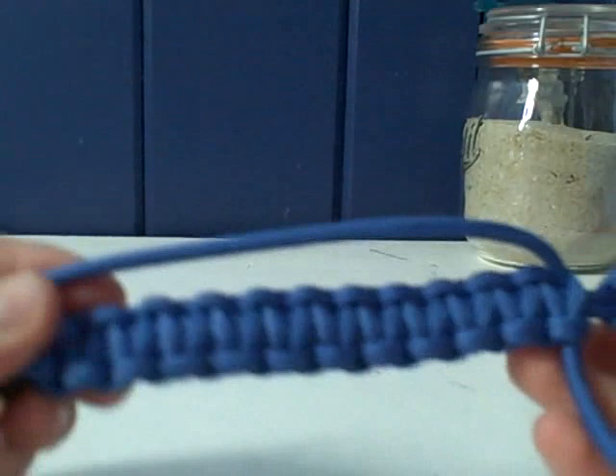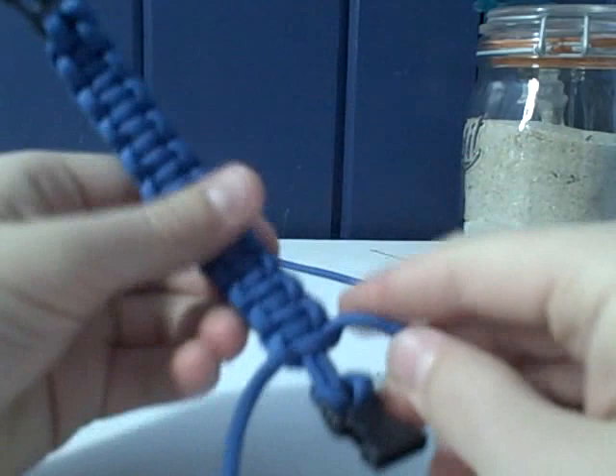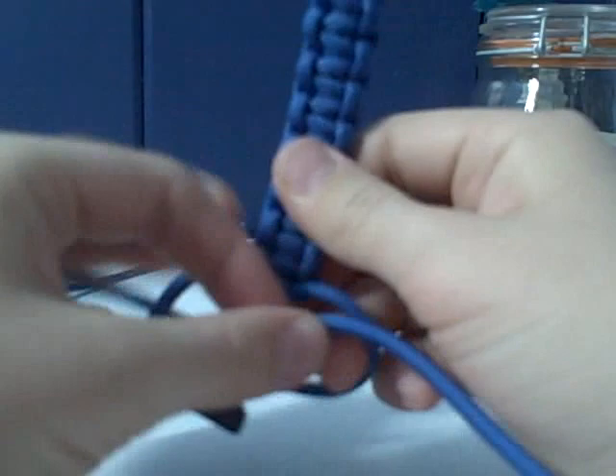After you've done mostly the entire bracelet, leave a little bit of space for the last knot, which is a little hard — so stick with me. Just do a normal cobra weave knot: take the one that's coming out, go under the two in the middle and over the one on the left. Take the one on the left and put it through the loop, but don't tighten it just yet — just pull it so there's still space.